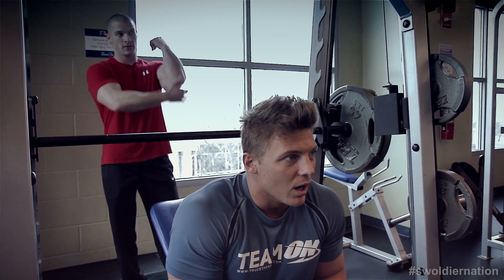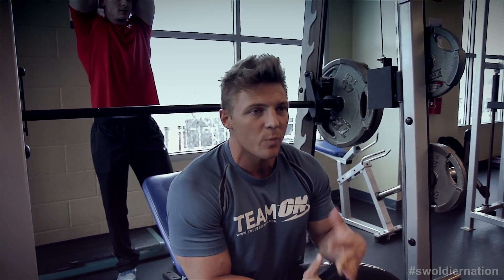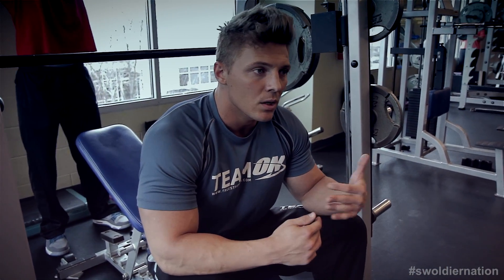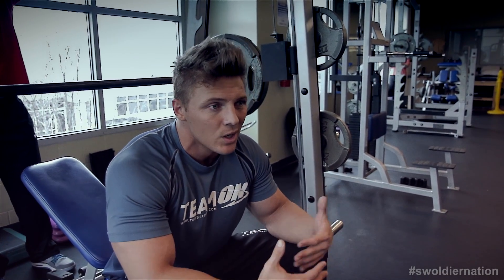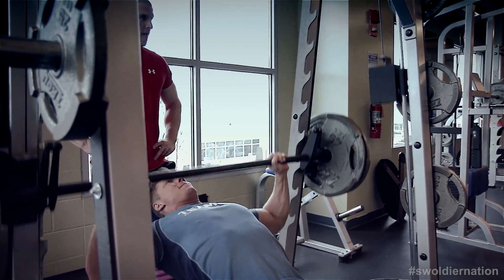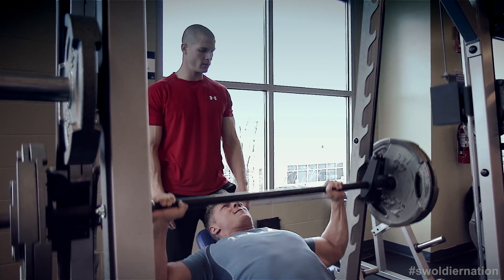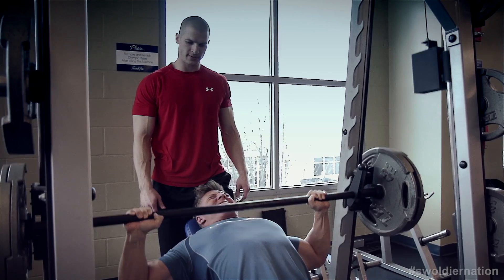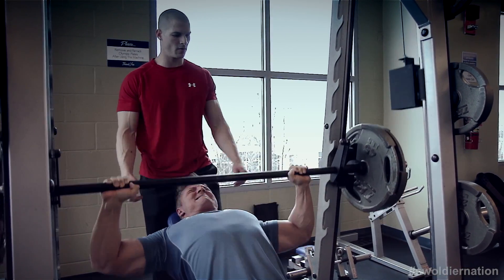A lot of people ask me, is it better to bulk and then cut down? Or, 'Steve, I'm 17, I want to do a show.' And I tell people: you need that muscle maturity first. You need years in the weight room. When you're getting into your thirties, you can compete more often because your potential has already been capped off. When you're younger, if you do compete, once a year max. You need time to grow in the gym, to put on mass, to really concentrate on building strength. That's what I did — I played football, and I was so lucky that I was able to lift as hard as I did and start at an early age.